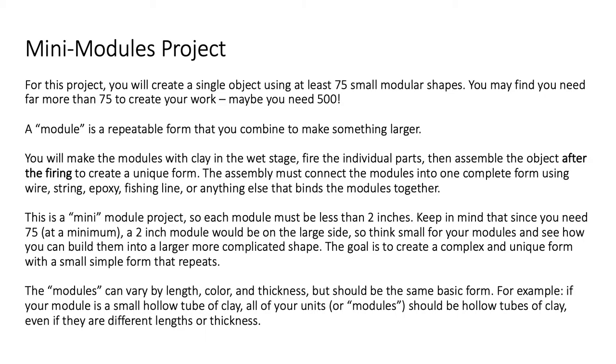Keep in mind this is a mini-module project, so each module must be less than two inches. Since you need at least 75 at a minimum, a two-inch module would actually be quite large when you magnify that out to 75 pieces. Think small for your modules and see how you can build them into a larger, more complicated shape. The goal is to create a complex and unique form with a small, simple form that repeats.